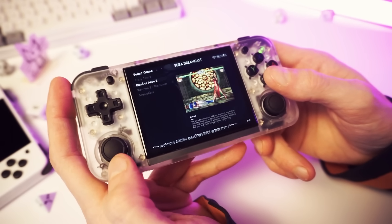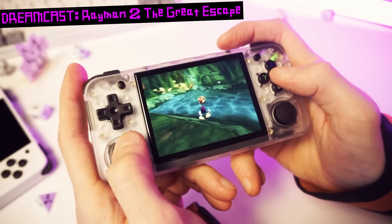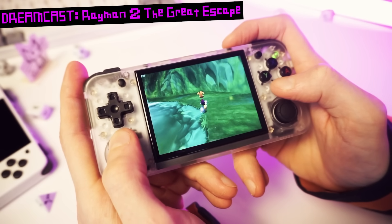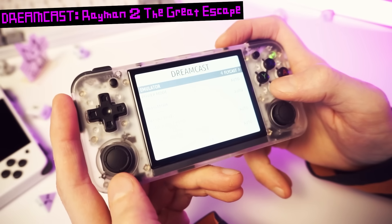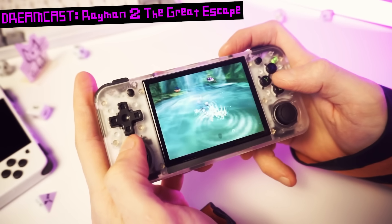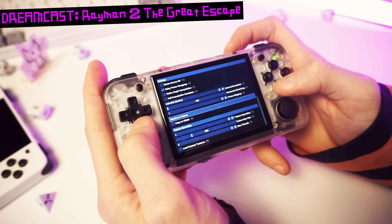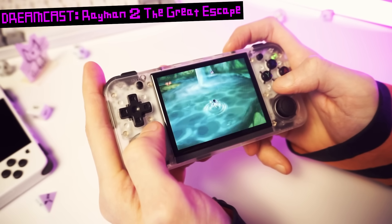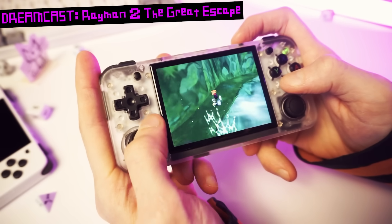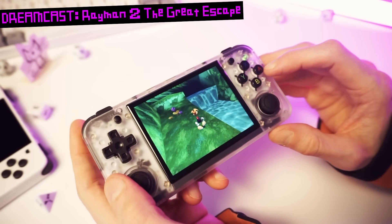Moving along to Dreamcast — we'll go with the default emulator. This is running, but not the best performance — it's kind of stuttery. That might be because we're in the RetroArch core, which usually performs worse than the standalone emulator. So let's try the standalone Flycast emulator. Still a bit stuttery, but we can go into the options and turn on frame skip. I set this to a frame skip of one, and yeah, this is running perfect now. The controls are perfect. So it works great as long as you turn on frame skip, and there will probably be easier to run games that don't need frame skip. This is outstanding.